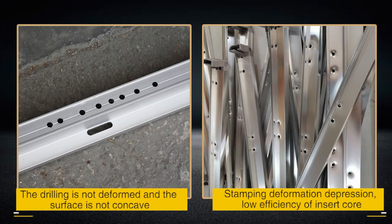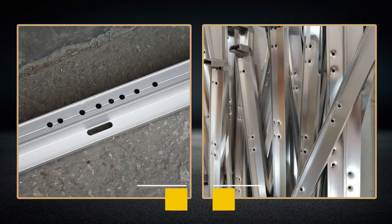The drilling is not deformed and the surface is not concave. Issues such as damping deformation, depression, and low efficiency of insert core are resolved.